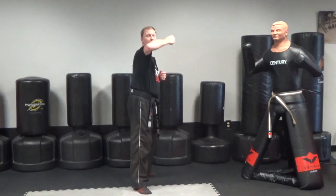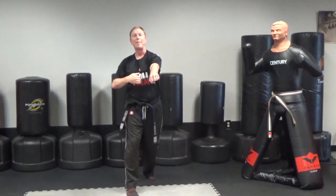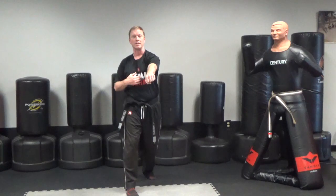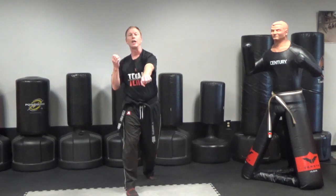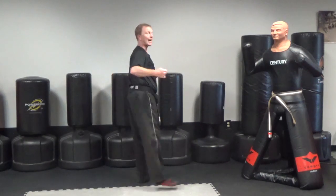From here, back fist. After the back fist, I want you to do a reverse punch body level to the sternum, or basically to the solar plexus from that point. Off of that reverse punch, go into a hook punch, and then you may need to step your front foot back as you do a spin outside crescent kick.